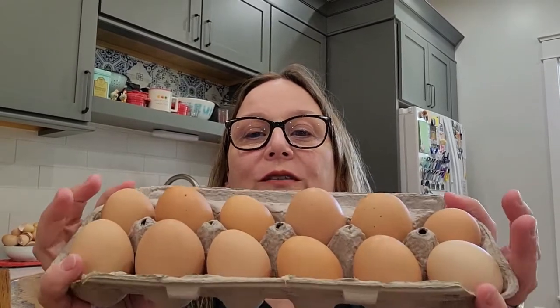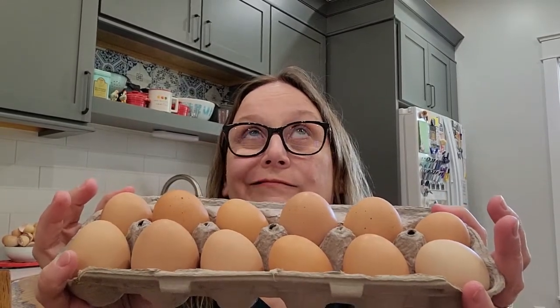Here are our latest eggs from the last three to four days. The average size of an egg is about a quarter cup if you have a medium-sized egg. This varies a lot, especially with our chickens, and it affects how I put them together to freeze them. I have tried using ice cube trays.